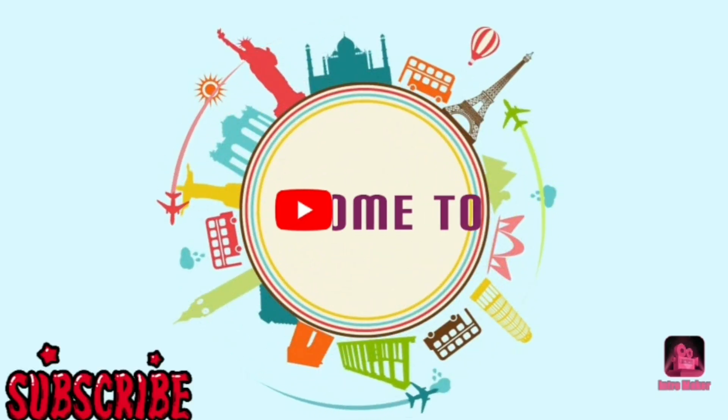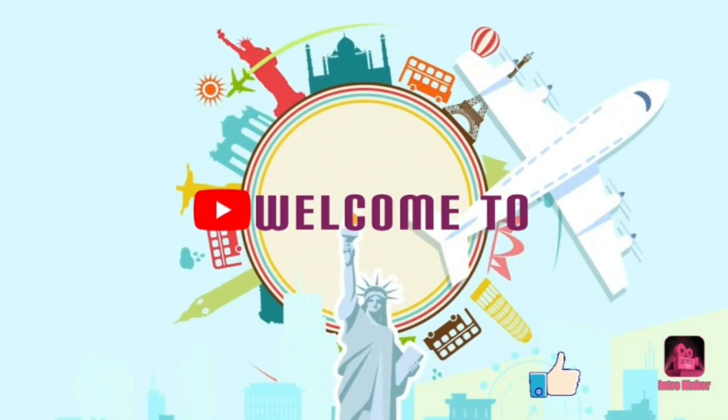Hi friends, hello everyone. Welcome to my channel Lucky Multi-talented. I am Misuri.